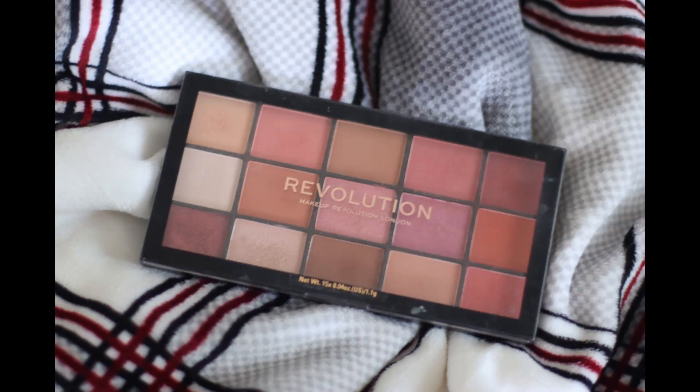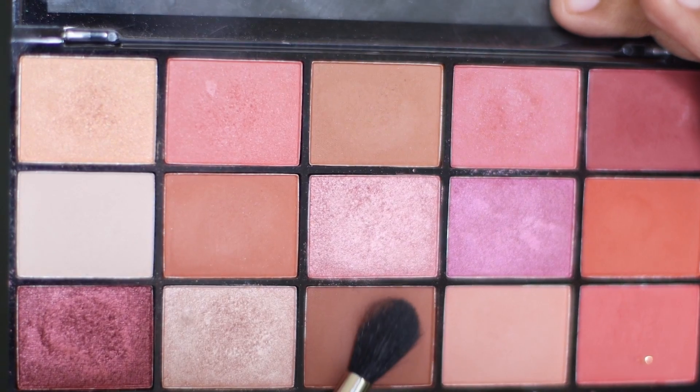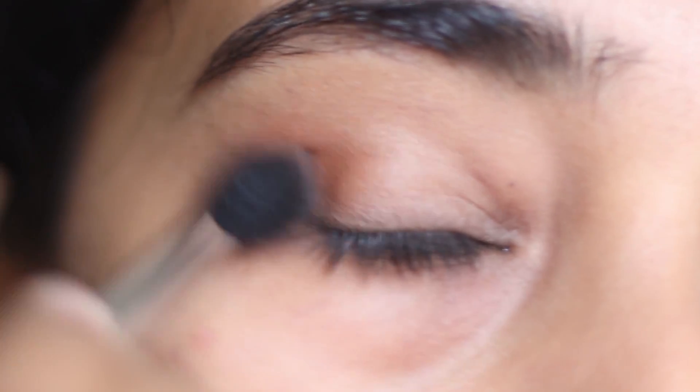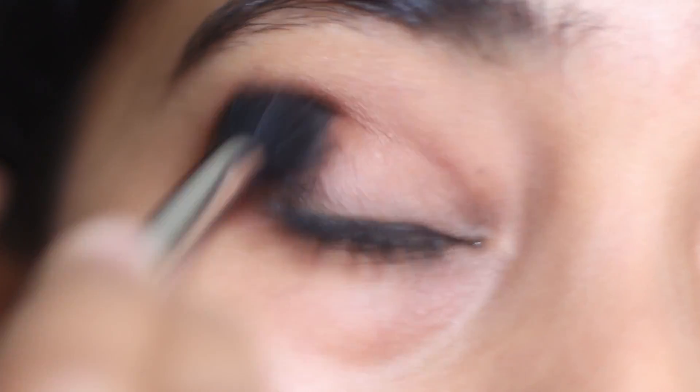For this look, I am going to use Makeup Revolution Reloaded Neutrals 2 palette. I am going to pick that brown eyeshadow from the palette and apply it all over my lid. Whenever you pick the color, start applying it from the outer part of the lid to the inner, moving the brush in circular motions.